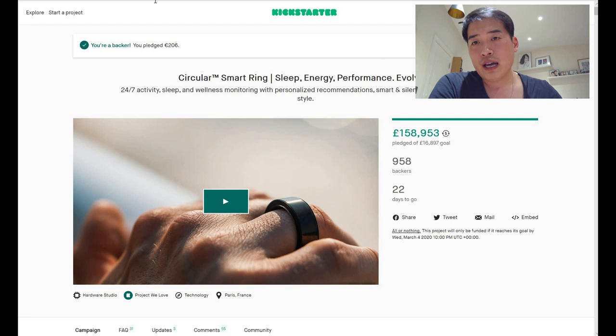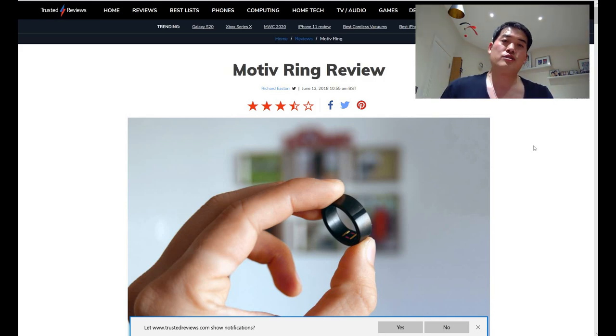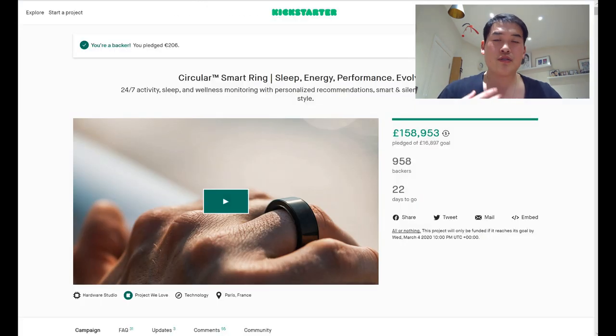As you can see, it's very similar to the already available Motiv Ring. The Motiv Ring actually has three main functions: health monitoring, sleep monitoring, and logging in as extra security — though I highly doubt you really need that last one.